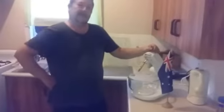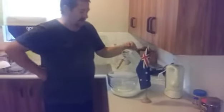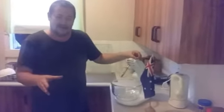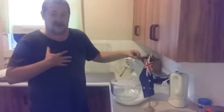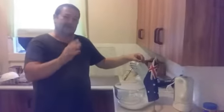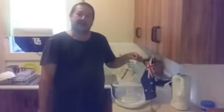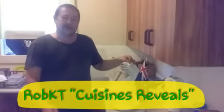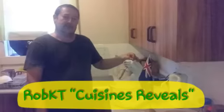G'day guys, well I'm back from the Australia Day lunch with my friends. I'm sorry that when I got there I forgot to film putting it all together, but I do have a great photo - thank you to one of my friends for taking a photo of my Pavlovas on the platter, so at the end of this you'll see it. This is my first cooking show of Rob KT's cooking reveals, and number two should come out soon. Thank you for following me, like me, and cool bananas!